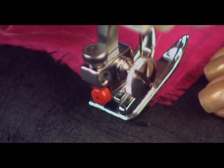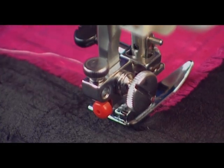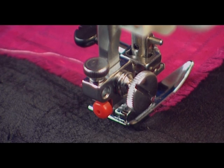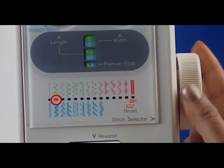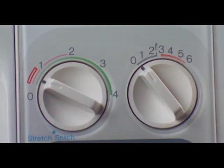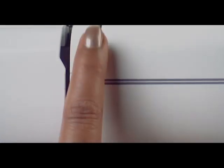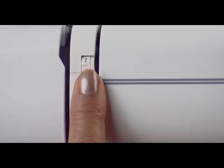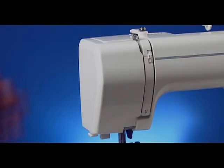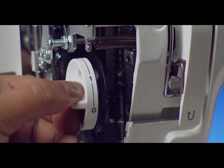For satin stitch, fix the zigzag foot, or you can also use transparent foot F. Set the pattern selector indicator on zigzag. Set the length selector dial between 0.5 and 1, the width selector dial between 2 and 6, the tension dial between 3 and 8, and the pressure adjuster at 1 or 2.